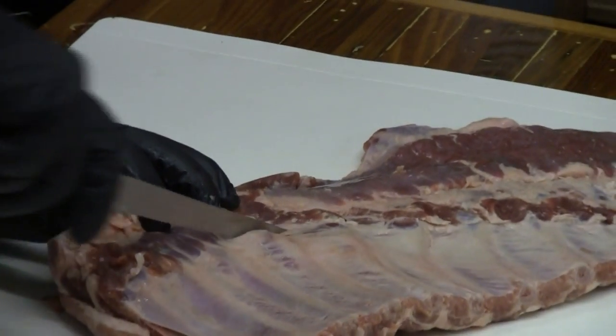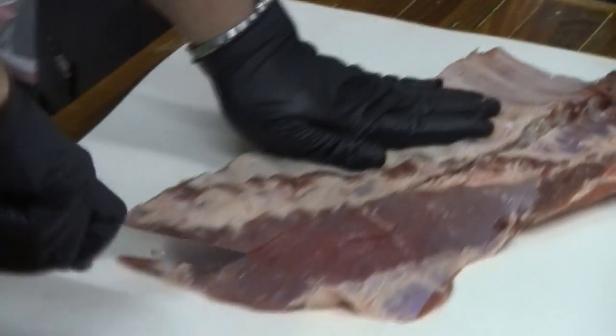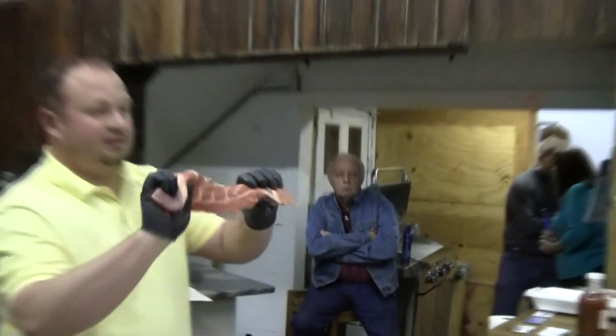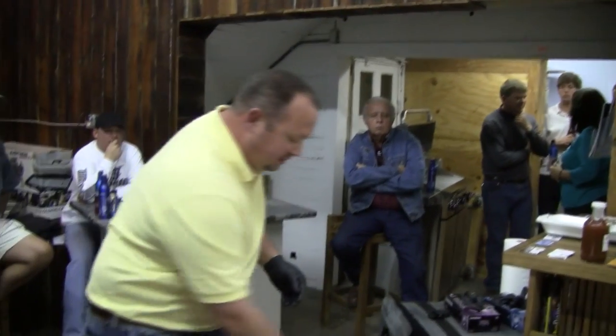That big bone right here — go into it and go all the way down. That right there is still good meat. You can put it on the smoker and eat it, whichever you prefer.